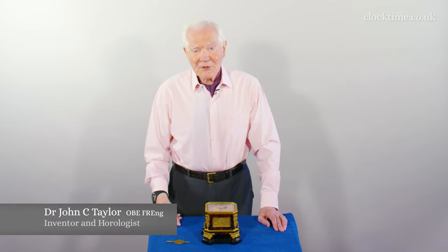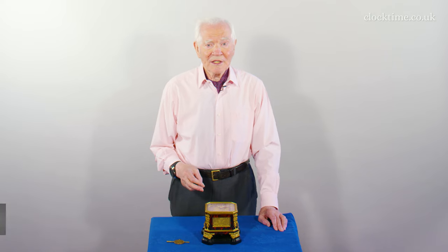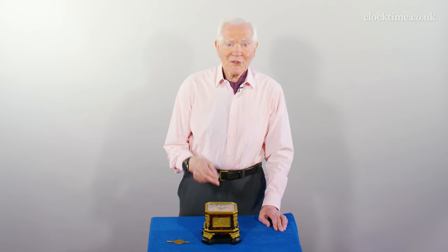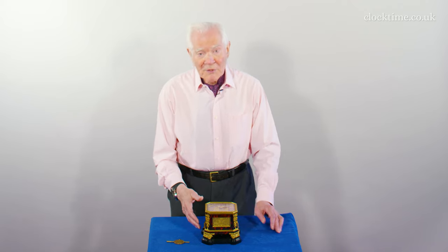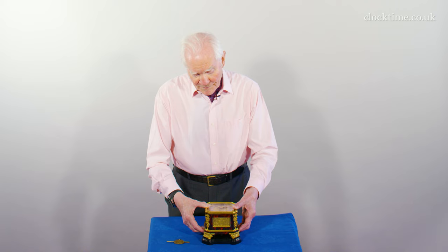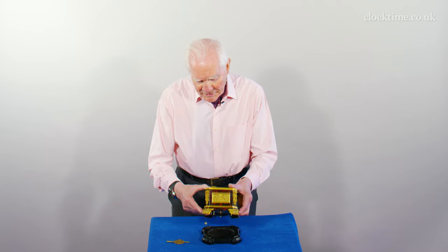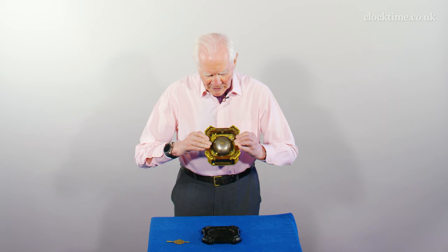Being a travelling clock, not only does it have a strike silent, so you can turn off the hour striking during the night, and you can set an alarm. But to take it with you, you must be able to lock the pendulum. And Daniel Quare has designed a lovely pendulum lock, which locks the pendulum into place.